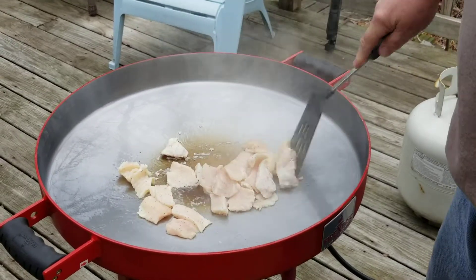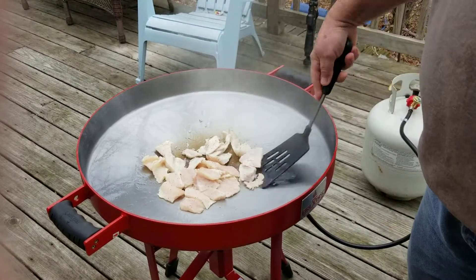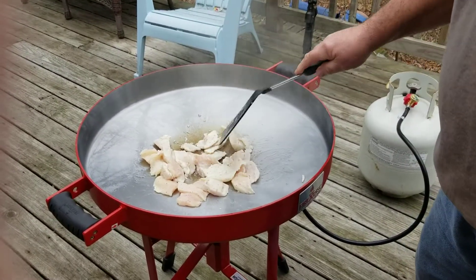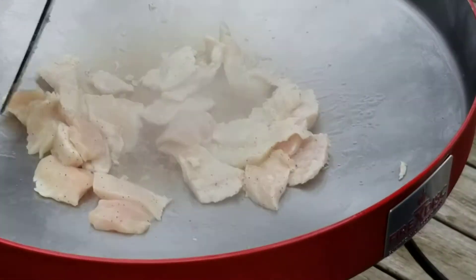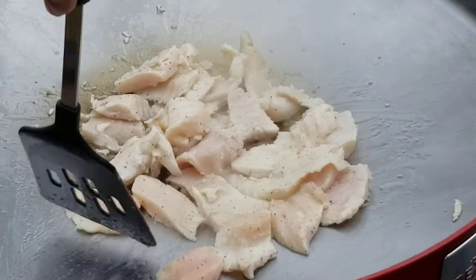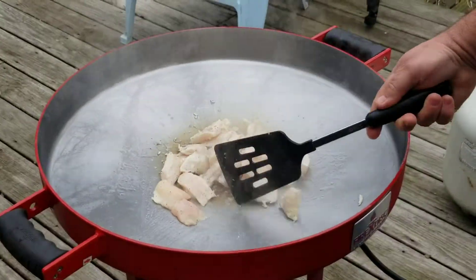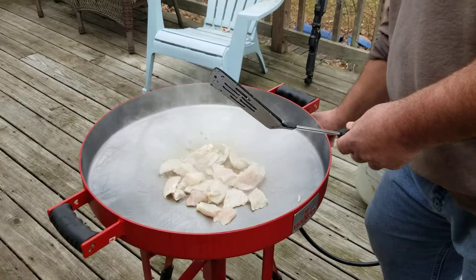I'm gonna cook this fish down. See, anybody who says there's Asian carp, regular carp — look at how white that is. That is just exactly the same as cod. Same texture, same flavor. Put a little more heat on this.